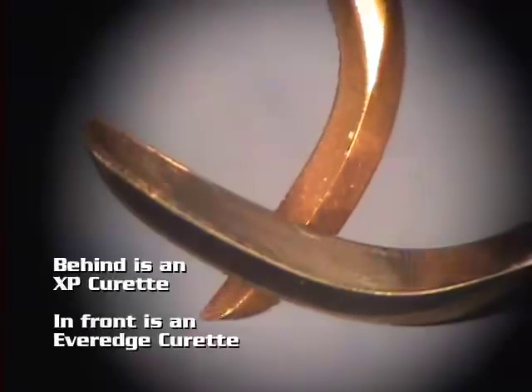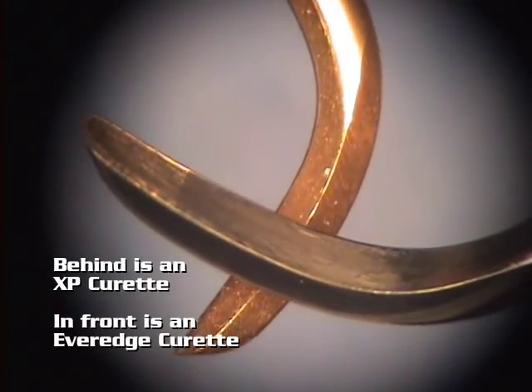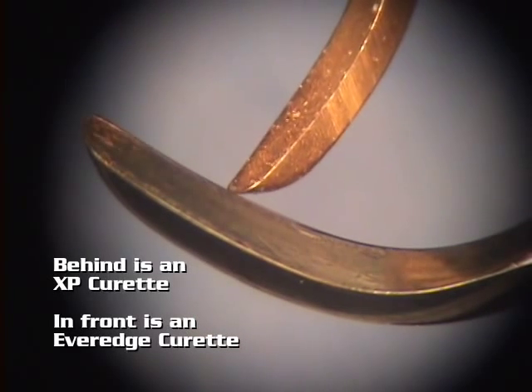Behind you will see the XP curettes, and in front you will see the EverEdge curettes that we will be using in this portion of the demonstration.